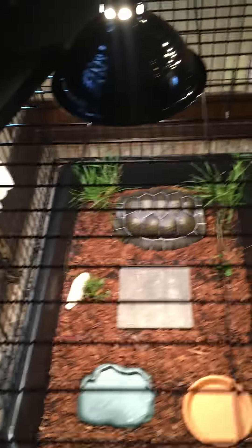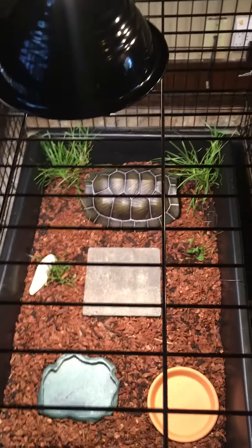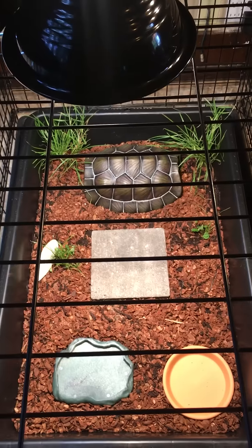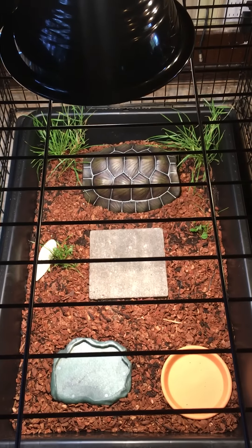We have it on now — this is Saturday. I want to make sure the basking temperature is right, and whether I have to raise the nursery up or not to get closer to the light.